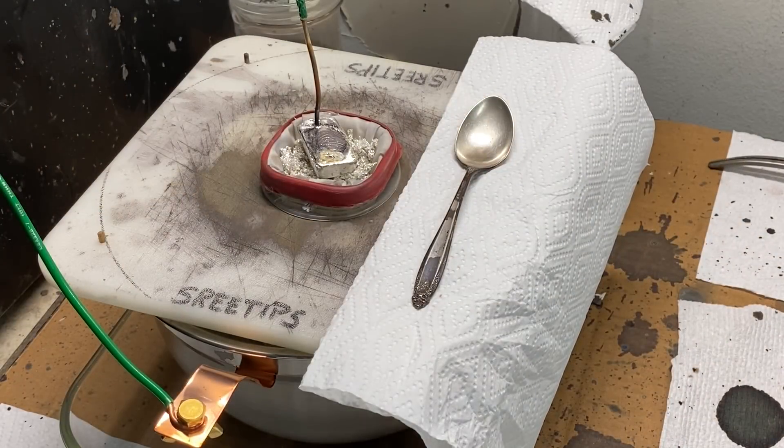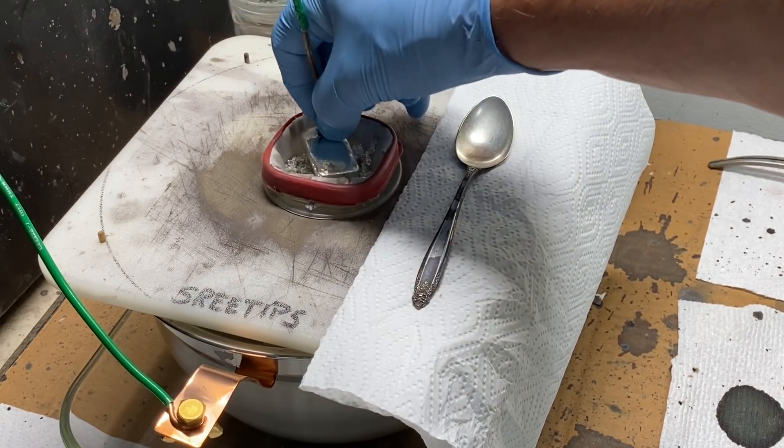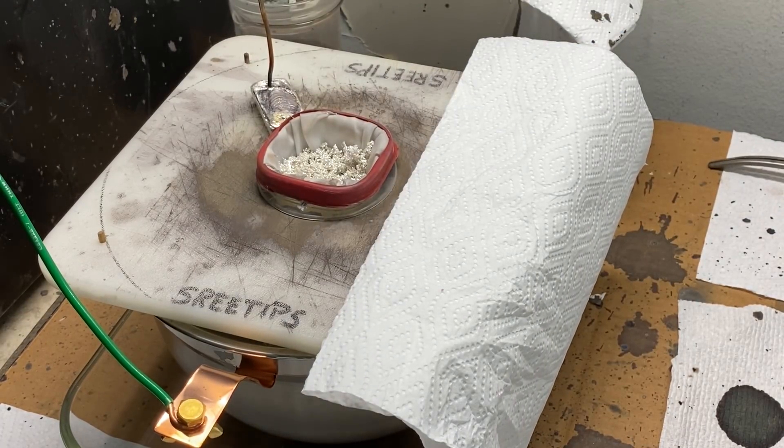Let's take a look at this anode filter. The silver's collapsing down in there — that's what we want to see. That means it's being consumed.